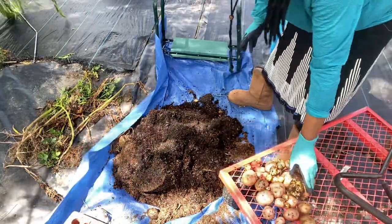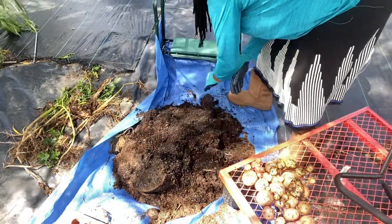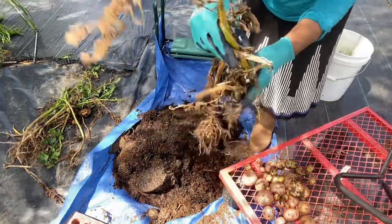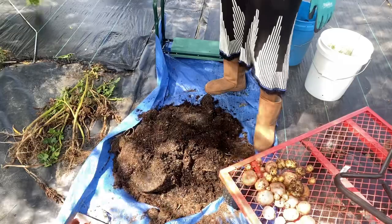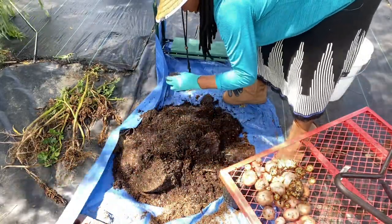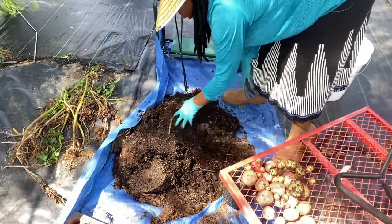These are looking like some Yukon Gold. I don't see my label yet. There's another one that's squishy - see, this is what happens. Be careful. You can see the way that the stems were looking on these potatoes. They say let them completely die back, but sometimes you can't completely let them die back because you'll end up with some rotten potatoes. I can go ahead and get this seed potato out.